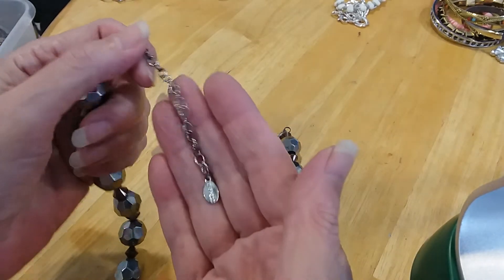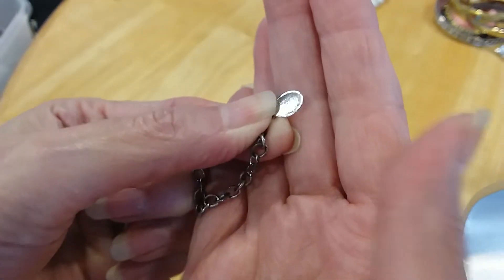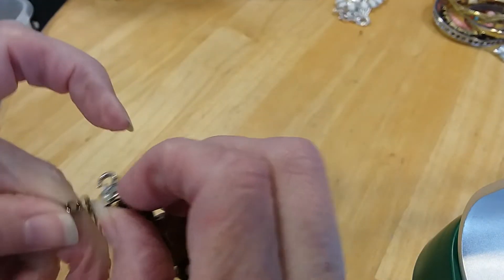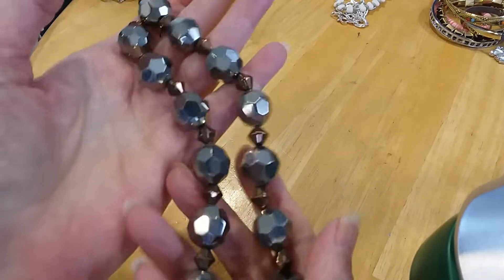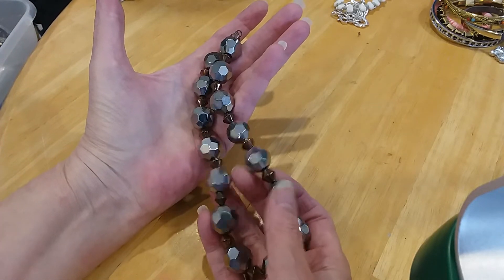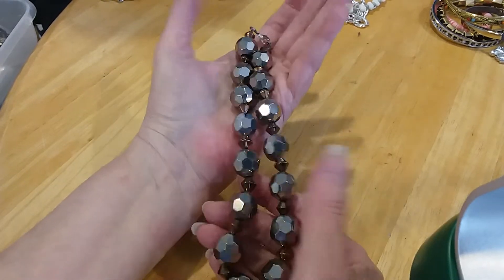These are pretty — this one is tagged, it's Express. It's got some wear on the tag, wear on the chain, the lobster claw clasp has some wear on it too — needs to change that out. The beads on this are very pretty — silver and gold faceted beads, gray and more of a grayish silver, and a bronzy gold. Very pretty beads. Bag it.